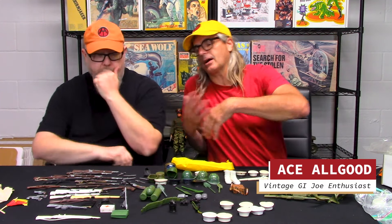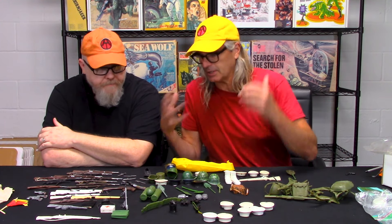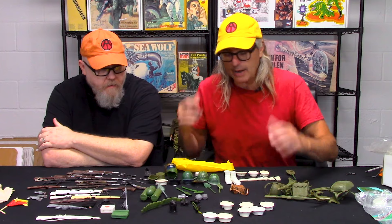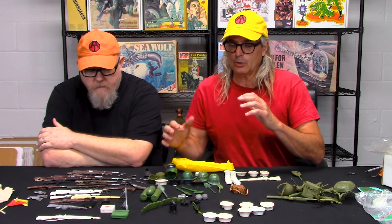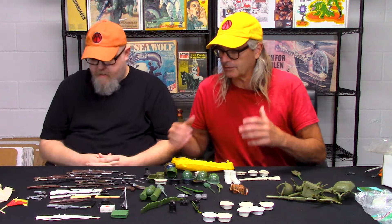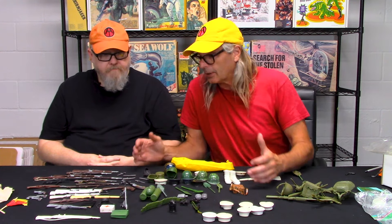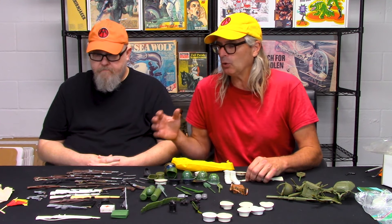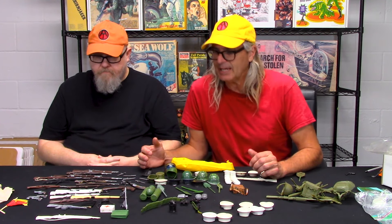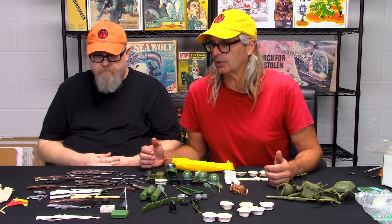Let's go back and talk about what we've been saying. This is the stuff that ended up in everybody's toy collection. We talk about knockoffs, and knockoffs are not evil — they're vintage, they're old, they're cool, but they're not GI Joe. The value of these items is typically drastically less than a vintage GI Joe.